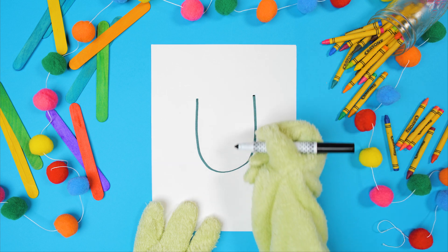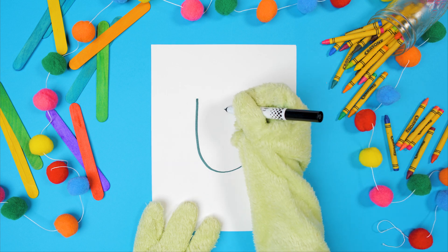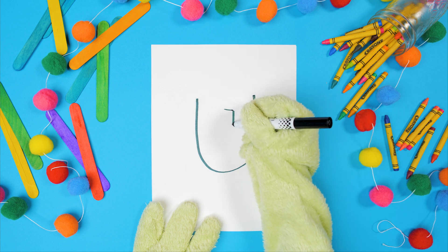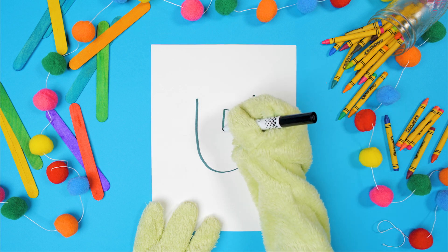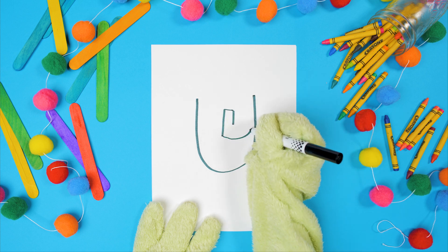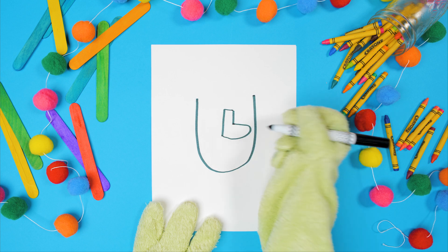Now let's make his nose. Near the top, do a little line across. Then do a line down right here on this side. Do another line on the other side, but this one's a little bit longer. And now we get to do a big sideways U to connect the two lines.